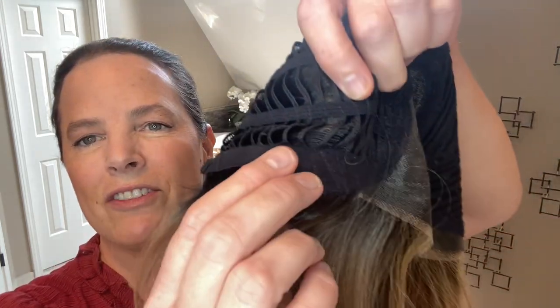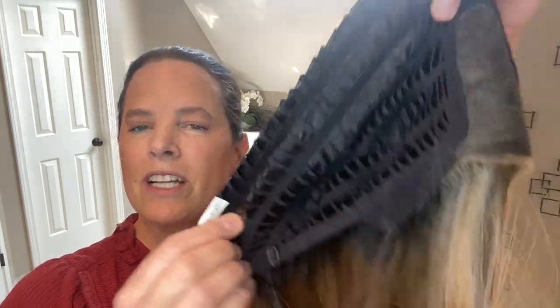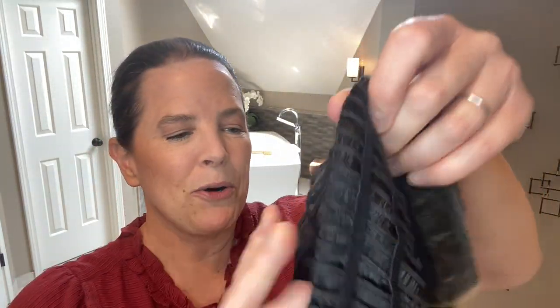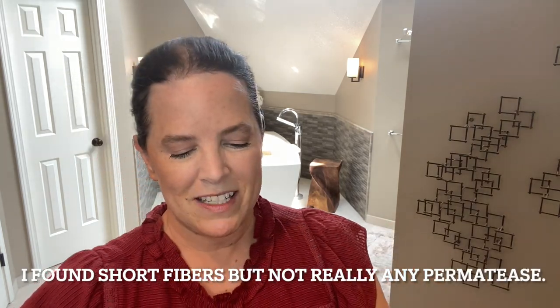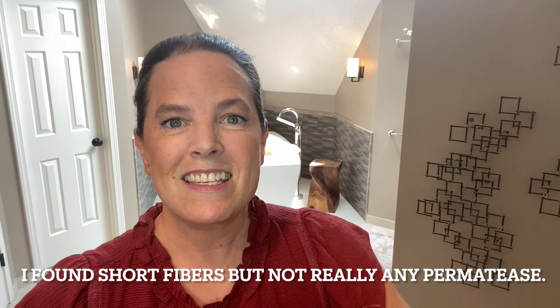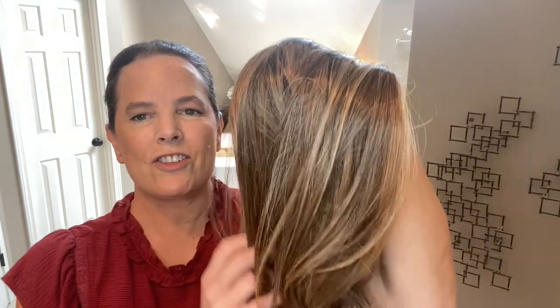We also have soft ear tabs with metal stays inside, and open wefting on the back and sides. This is a really nice stretchy cap. I love this kind of cap construction, and I like to part my styles on the left, so this is absolutely perfect for me. Overall, it's just a beautiful cap construction for Secret.